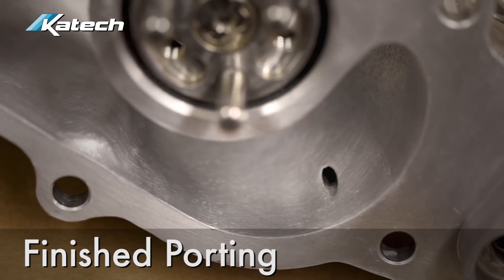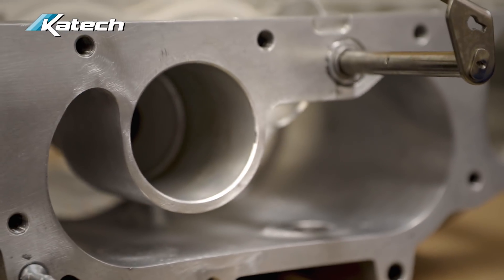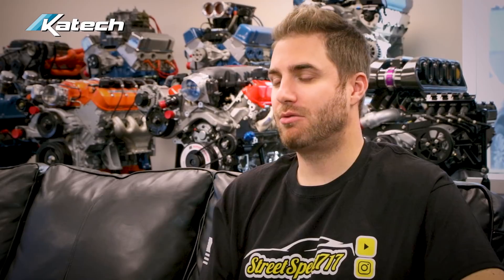Hand porting a supercharger is very labor-intensive and takes a lot of time, so doing it on the CNC machine reduces the time required to port each supercharger. This means we can offer a faster turnaround time with the level of precision and repeatability of CNC porting. If you want it done right, just like Mike, send it to KTEC.